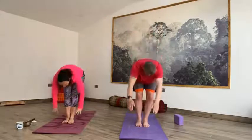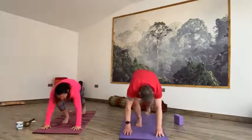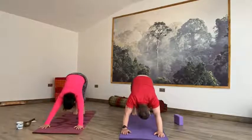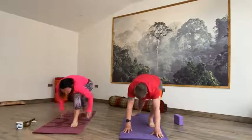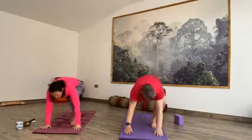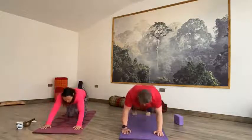Exhale, forward fold, long spine. Inhale halfway up, hands to shins. Exhale, step it back to plank — right foot, left foot — slowly going down to the floor, elbows go back. Inhale, lengthen toes, lift your heart into cobra. Exhale, downward facing dog. We're going to inhale, right toes up to the sky. Exhale, big step forward, drop the back foot into the floor. Inhale up into Warrior I. Exhale straight into Warrior II — open your hips out to the side, arms at shoulder height. Inhale into high lunge, ball of the back foot, fingertips reach up to the sky. Exhale, step it back to plank, all the way down to the earth. Inhale cobra, lift your heart. Exhale, downward facing dog.